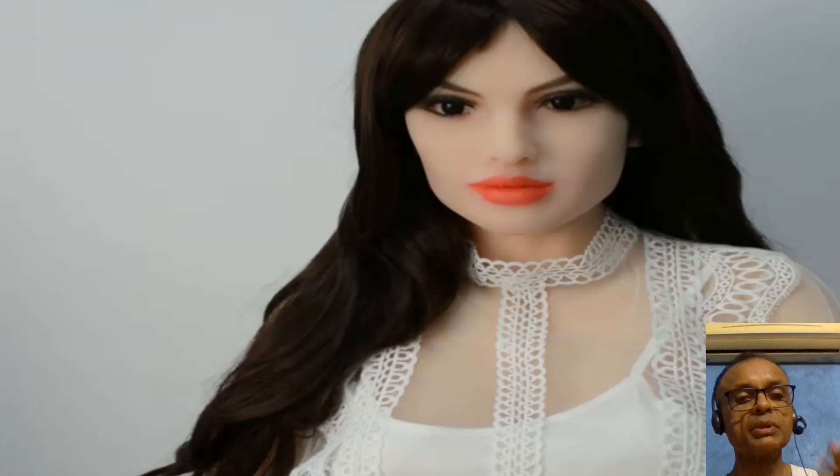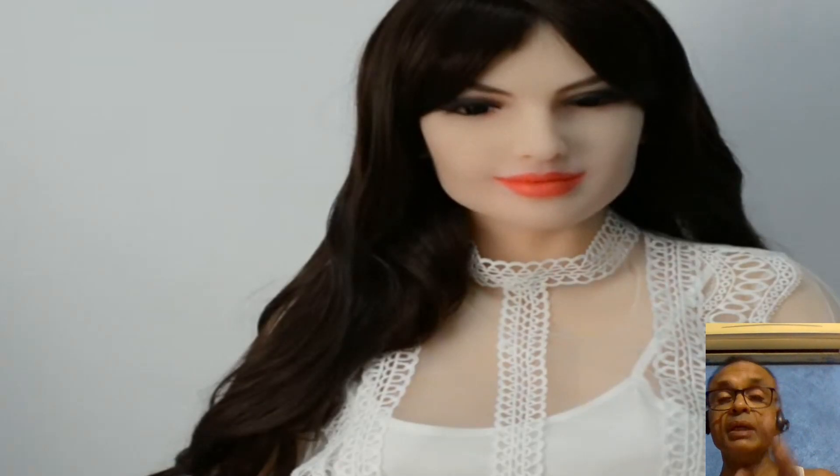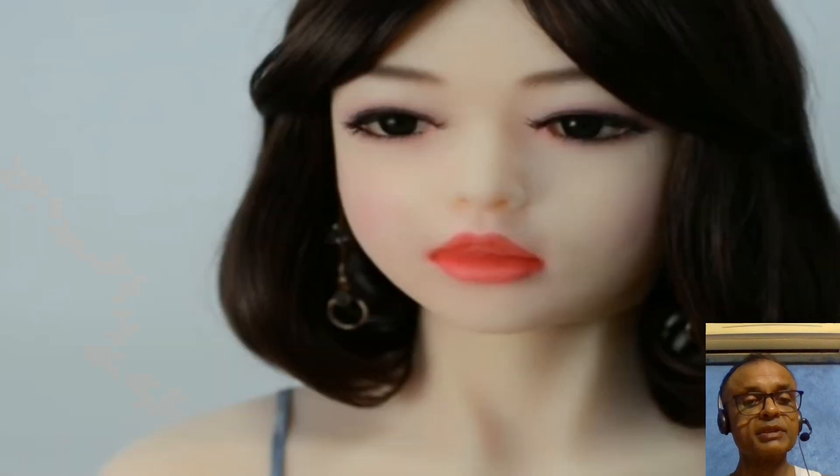The secret lies in something called articulation. Articulation is all about the robot's ability to move its joints and limbs. For a robot to walk, its legs must swing forward and backward in a coordinated manner — think of it like a dance. The robot needs precise timing and control of its hip, knee, and ankle joints.